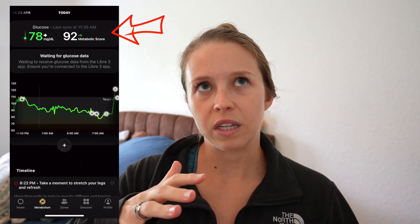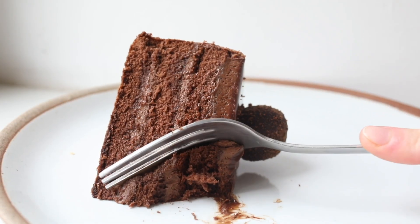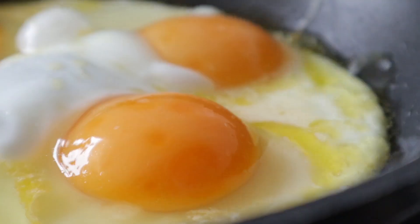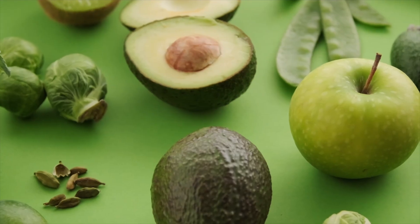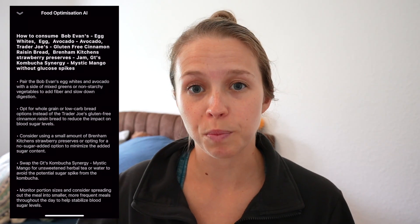UltraHuman gives you an overall metabolic score for the day based on your glucose variability. If your blood sugar is all over the place — lots of peaks and valleys — you'll probably have a lower metabolic score. But if that line is relatively flat, you'll have a higher score. It'll also give you a score for each food that you log, and it'll help you identify which foods give you a more stable glucose response, plus make recommendations for how to blunt glucose spikes in the future.